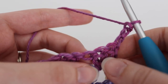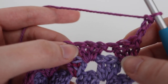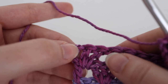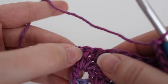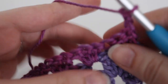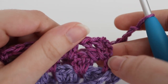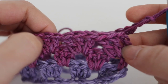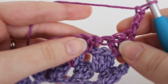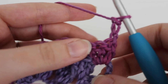To repeat row two, that chain three is going to count as your first double crochet. Make three double crochets in the spaces in between your clusters. When you get to the end, find that space in between your two double crochets in your chain three and make one double crochet. When you go to row three, chain three and work two double crochets right into that very first space. Then work three double crochets in between each space — and I'll work one more repeat to show you what it looks like a little larger.